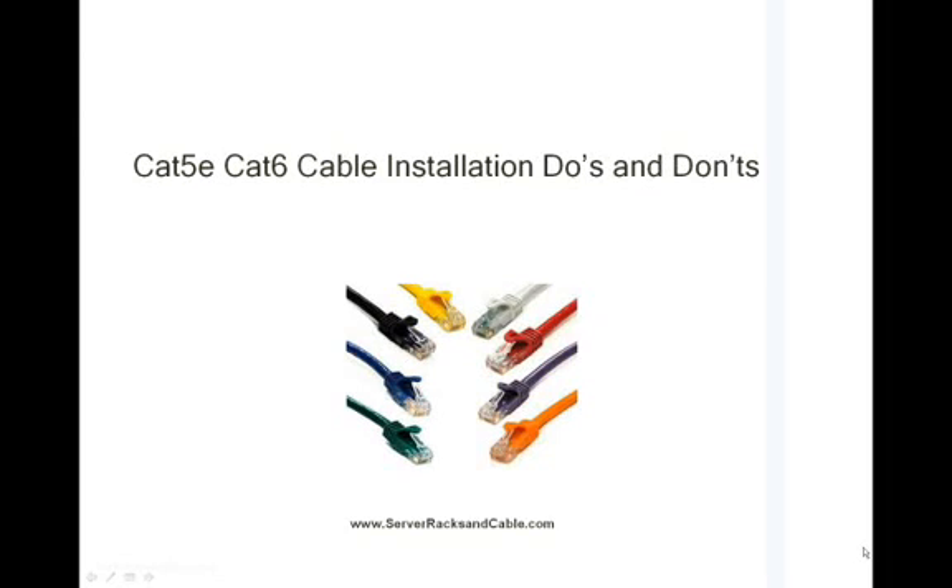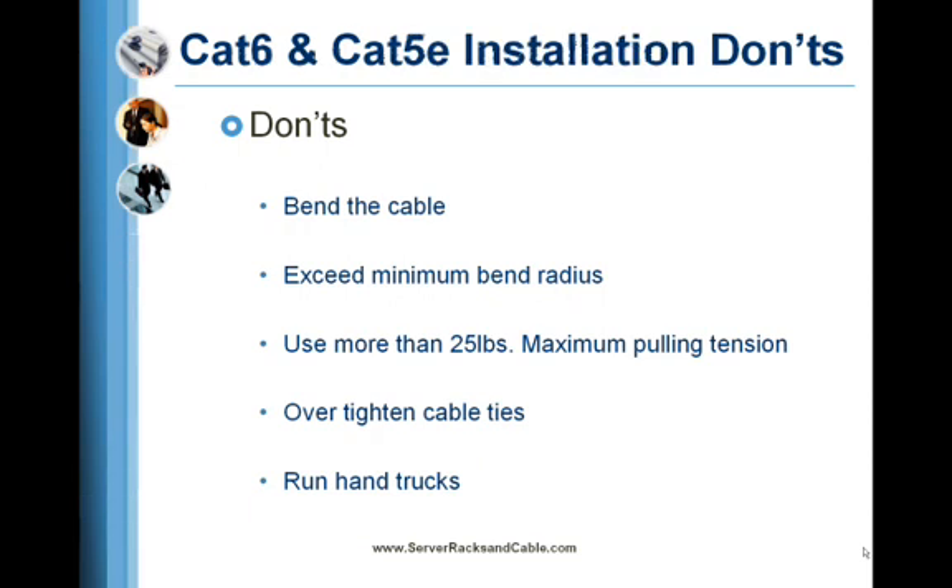Do's and Don'ts of Cat5e and Cat6 cable installation. Don't bend the cable more than a 90 degree angle or exceed the minimum bend radius for a 4-pair cable, which is 1 inch. Do not use more than 25 pounds maximum pulling tension on a 4-pair cable.